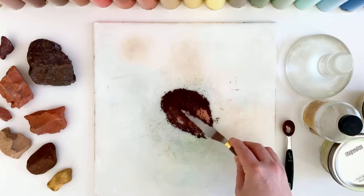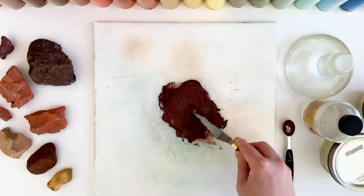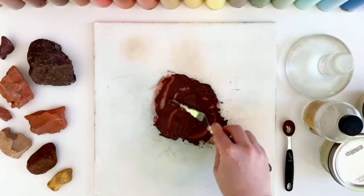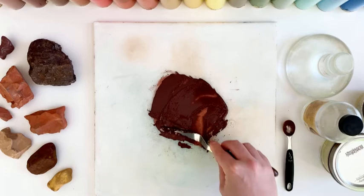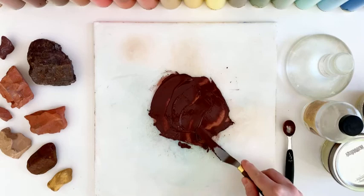Natural earth pigments come ground very finely, so honestly, when I'm painting in oils, I only do these two steps, and that's it. You just want to make sure it's evenly incorporated, and the viscosity level is to your liking — it depends on how thick or thin you like to work. But honestly, that's it. It's paint. Right there. That's it.